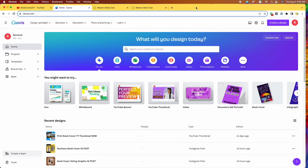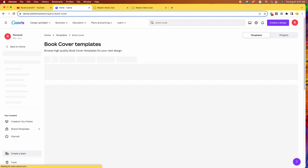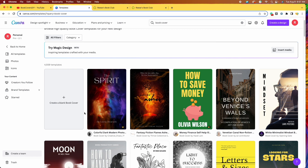So here we are on canva.com, the free website we use to design all of our book covers. Once you register and log in, you'll be taken to a home page that looks similar to this. You should be able to see book cover listed in that menu. If not, you can just come right up to the top and type book cover into your search bar. It'll take you over to the book cover templates page. But today we are going to be starting from scratch, so I'm going to click on the first option: create a blank book cover.